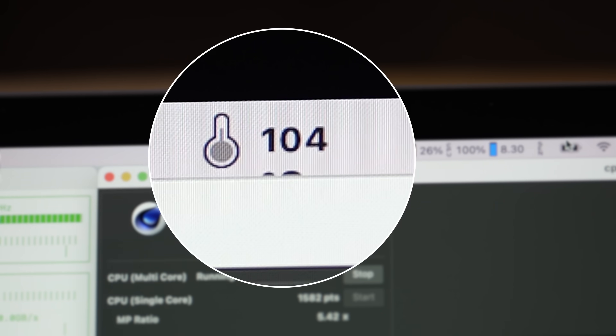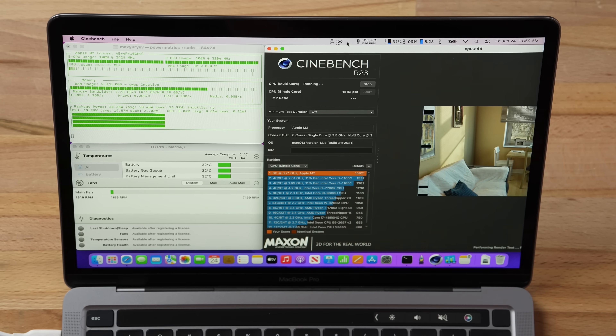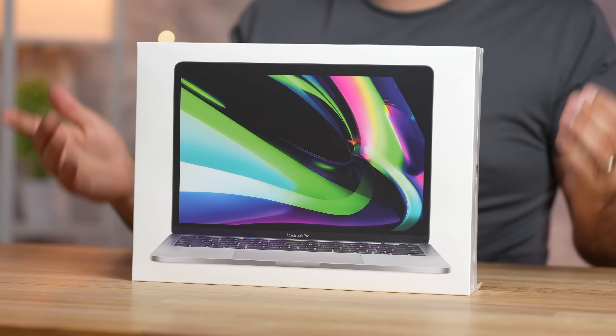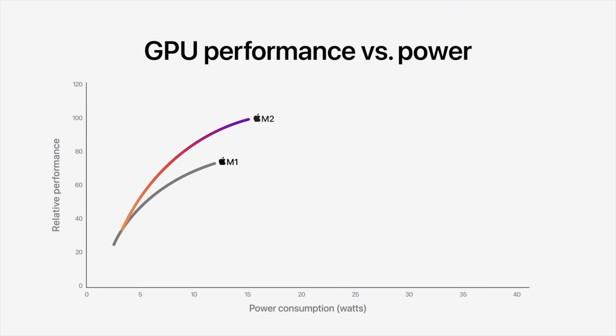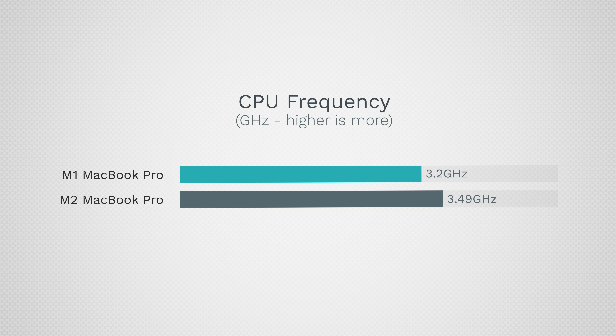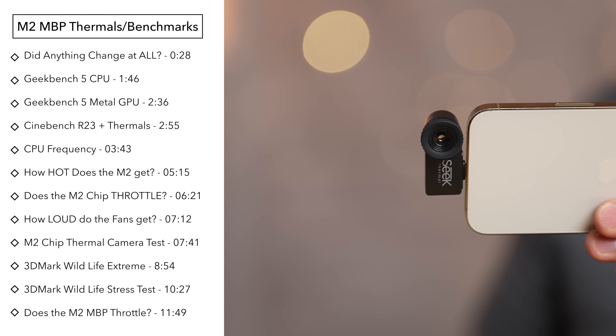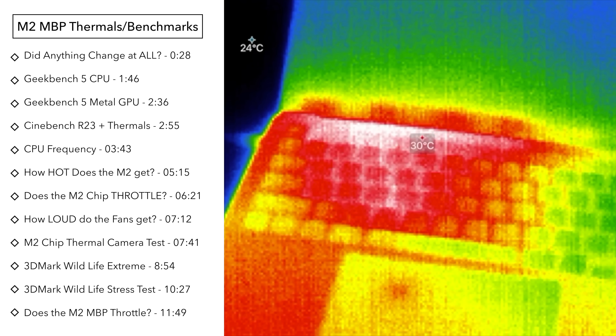100 degrees Celsius — and the fan is still off. Apple, what are you doing? Does the M2 MacBook Pro overheat and throttle? We are going to find out, because Apple raised the power in this laptop while using the same design. We're going to do tests that nobody else has done.